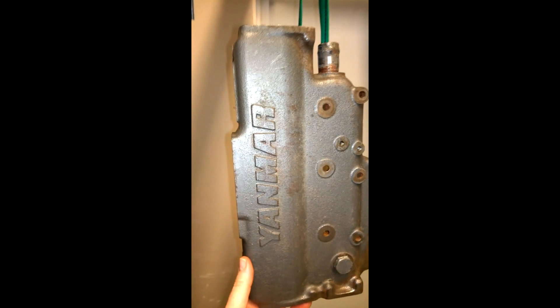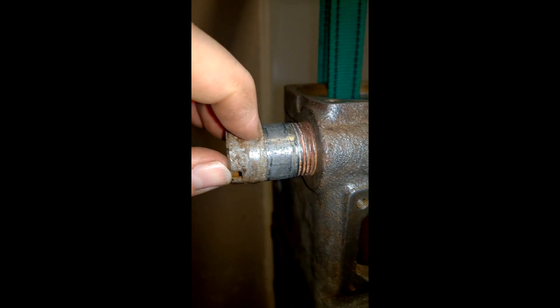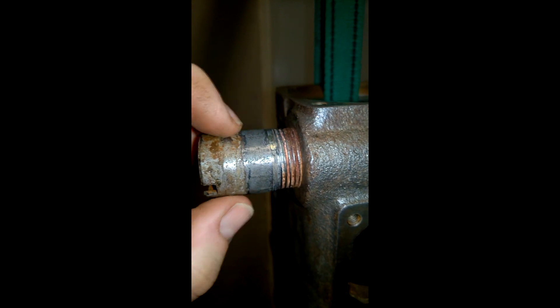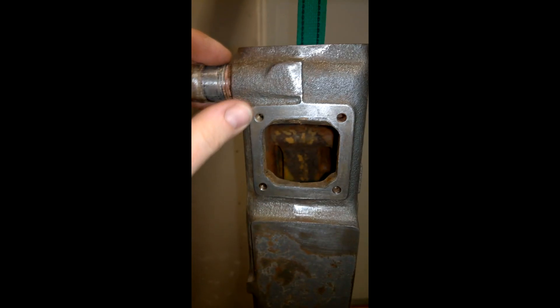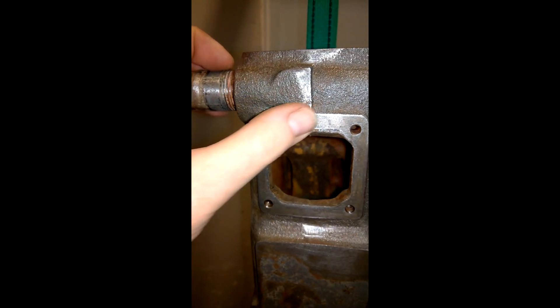Now it's time for paint. This surface up here is not going to be painted because there's a lid going on here - I'll just put some non-seize lubrication on it. I'm going to paint about this far out on the hose barbs, just past the threads. The surfaces that are meant to have a gasket on them are not going to be painted.